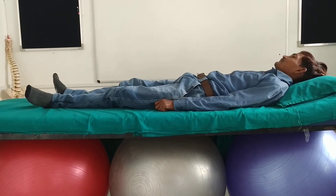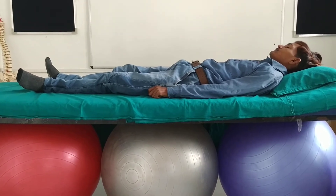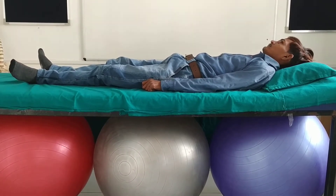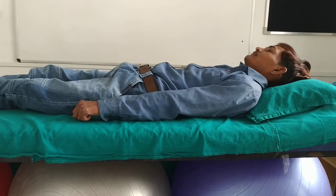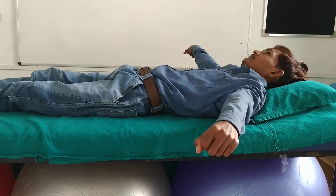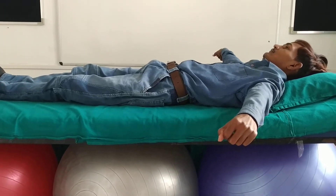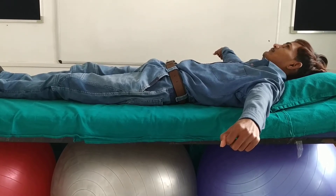Next is sliding his elbows sideways away from his body until he reaches a comfortable point, then stopping and feeling the space between his arms and his body. Now feel that position. Relax.